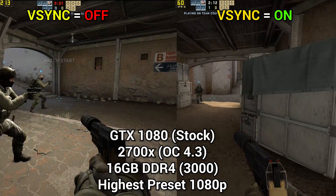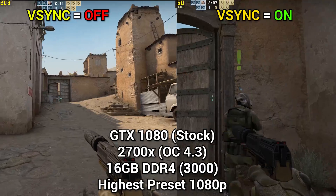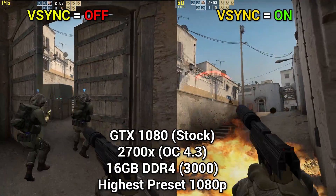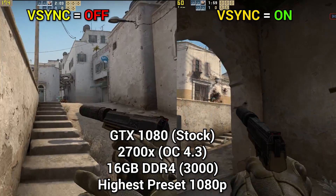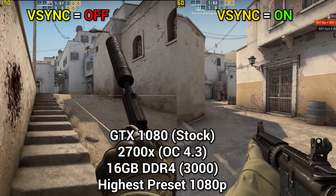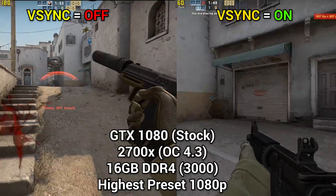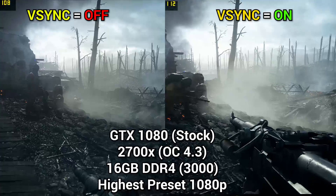Next on our list is CSGO. The tearing is fairly noticeable if you know what to look for. With V-Sync enabled on the right, it's a much smoother experience. Counter-Strike is one of those games where you want as many frames as possible, so you might be willing to put up with tearing because you want the highest fidelity for flick shots. I think leaving V-Sync off in this game would definitely be the way to go.